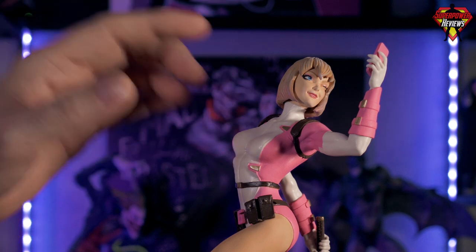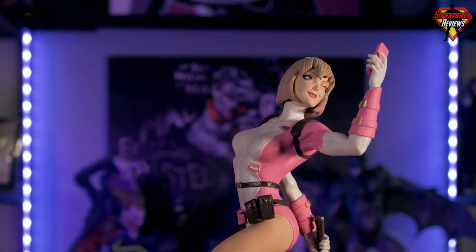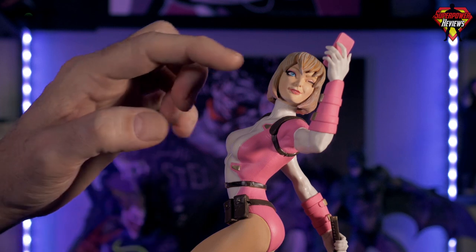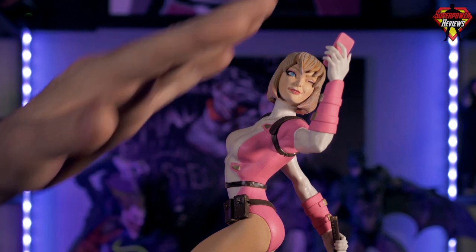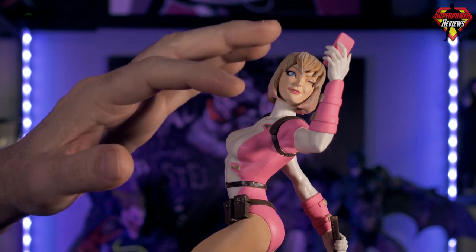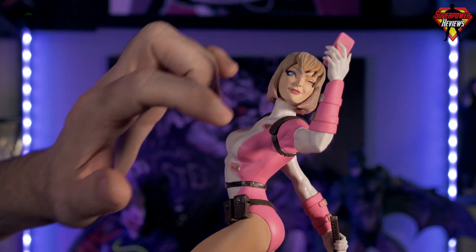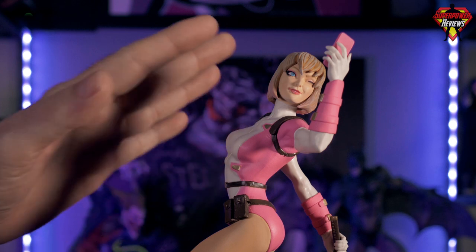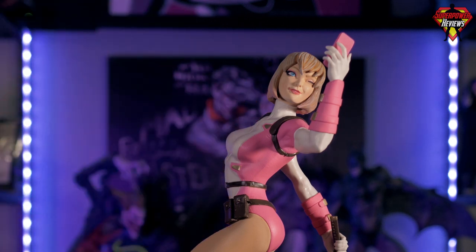Speaking of the head sculpt, I really love what they did here. Diamond Select Toys did a great job on the paint, the face sculpt, everything on the face itself. I'll turn it this way so you can get a closer look — really fine details on the face and the paint apps. I love that they're starting to go with more of a matte finish. Some of their older statues had issues with a really glossy face and an artificial skin tone, but they're getting really good with the skin tones now.